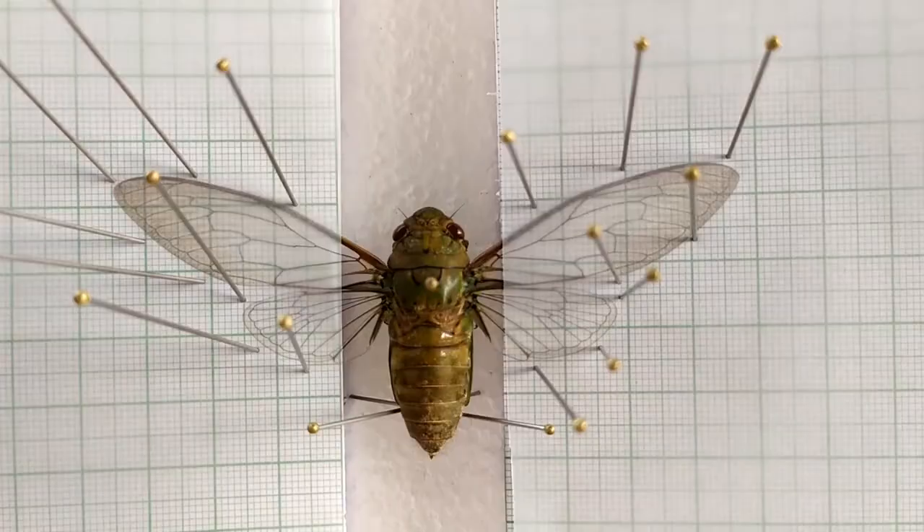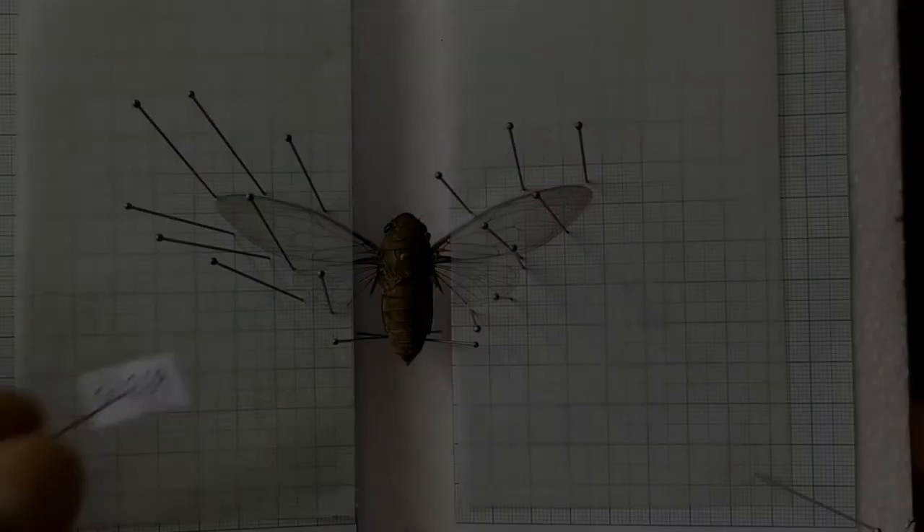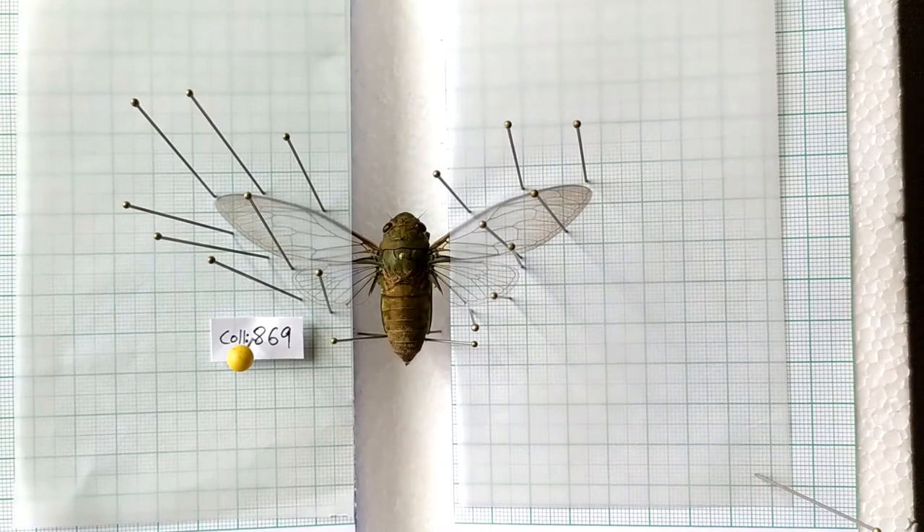The cicada is now pinned and spread. Using a pin, fix a small piece of paper containing the specimen number or collection number. Leave the board in a warm, dry, and secure place away from insects and pests for a week or two to dry.